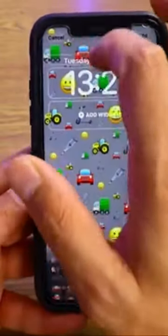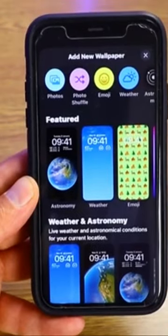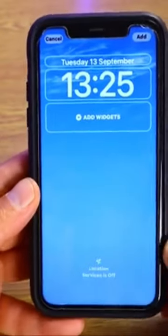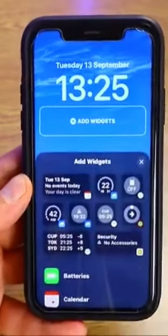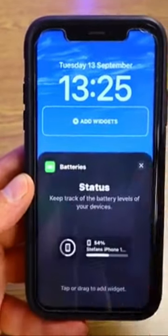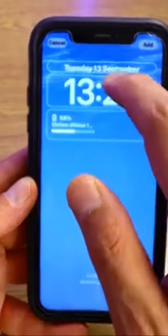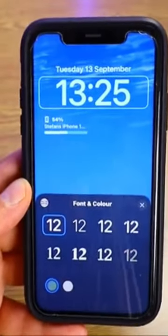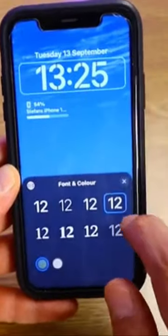You can also add different pictures and different backgrounds as well. You can add the weather, which is pretty nice. You can also add a widget — as you can see, from different widgets, a battery for example. This is pretty good in my opinion. You can also change the font of your watch style, as you can see, so you can choose different styles.